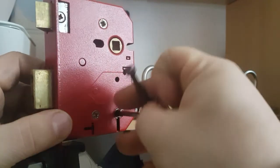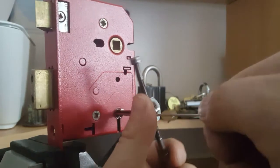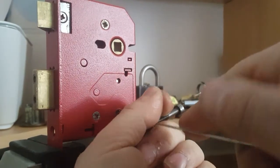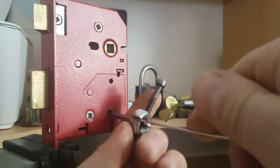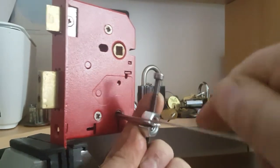I use the smaller lifter and try to lift the levers. What actually happened was that the wire went past to the opposite side.